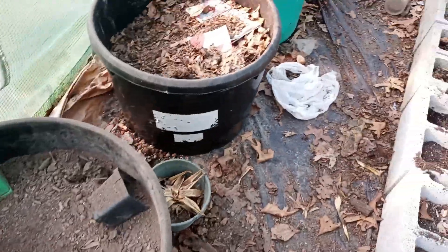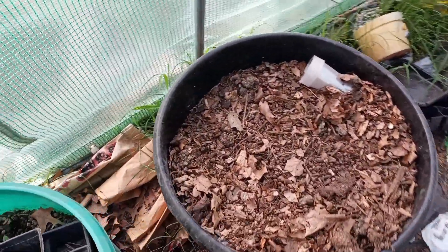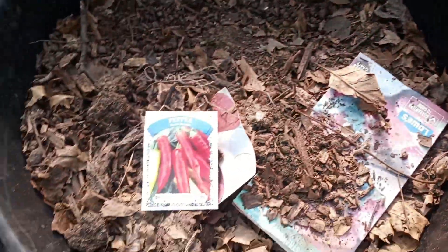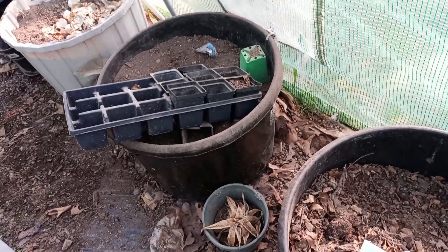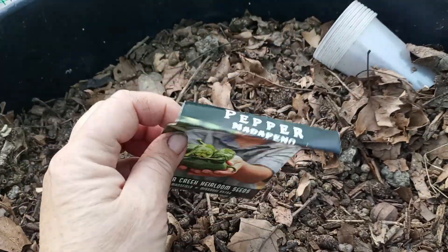Let's plant — I've got three peppers. Let's plant the three peppers: one here, one here, two there. I need to get me some more of these tubs. I've got one more spot for one. Let's do Natapino in this first tub, then the Chocolate Beauty and the Sweet Banana — we'll just do it that way. We'll leave those two tubs empty for right now. I may plant some peppers in there down the road. This first tub is Natapino.